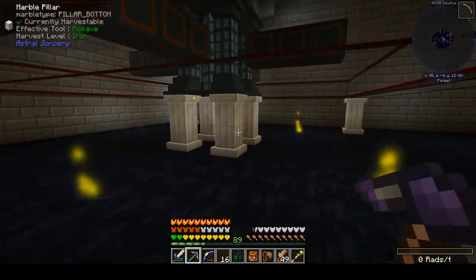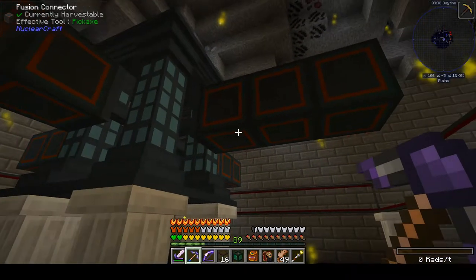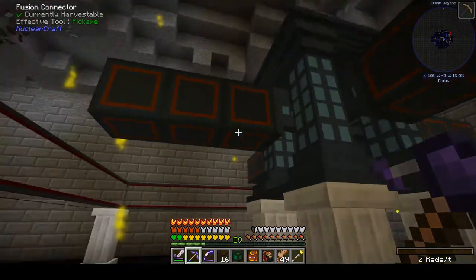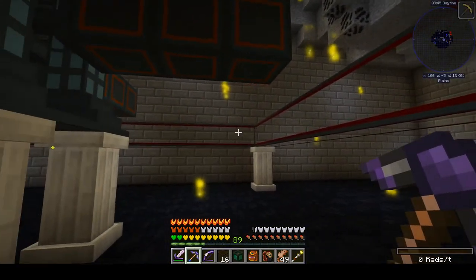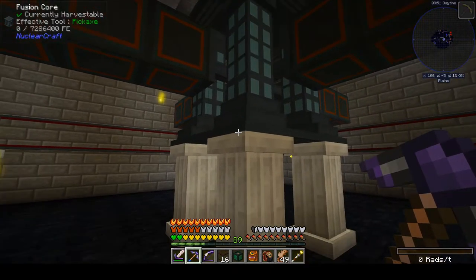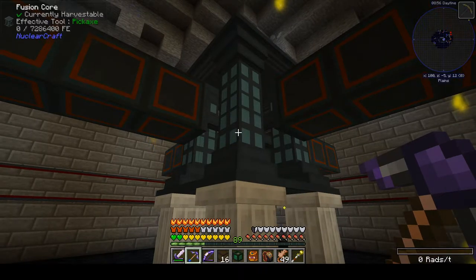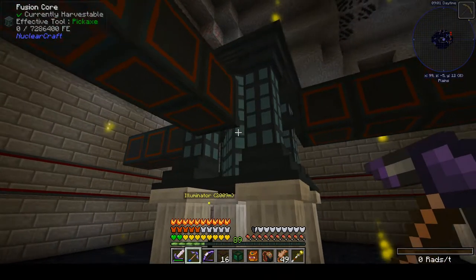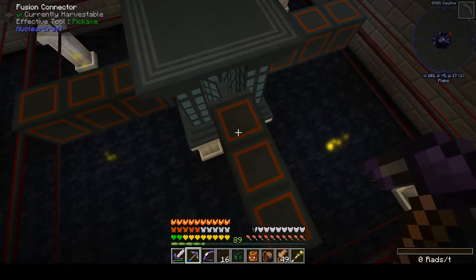A few things about it: the main part of the beast is this 3x3x3 fusion core, which has little spots in the middle of each side for spacers to come out. This is how you make your toroid — the outside channel which your plasma goes through. Bigger toroid means more power. You can access this core for putting in fuel, taking out byproducts, taking out power, etc., from pretty much any surface other than where your connectors are.